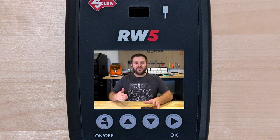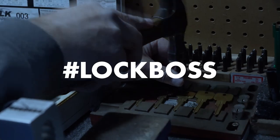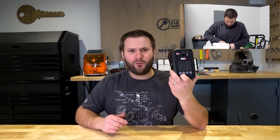The new RW5 by Silca is out. If you've been in the locksmithing community at all, you know of Ilco's or Silca's RW tools that have been kind of the staple in the industry for a lot of years when it comes to cloning keys. This is the new one — the RW5 — and I want to have a little bit of fun with it.